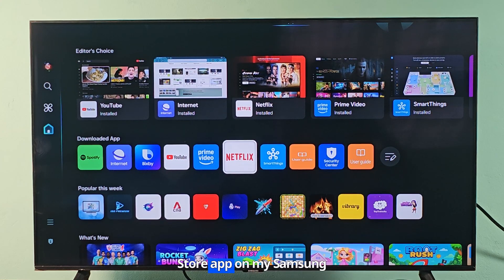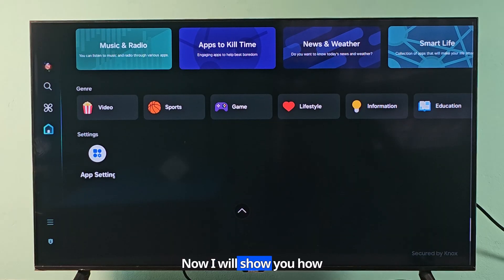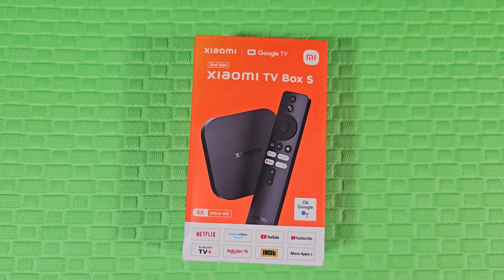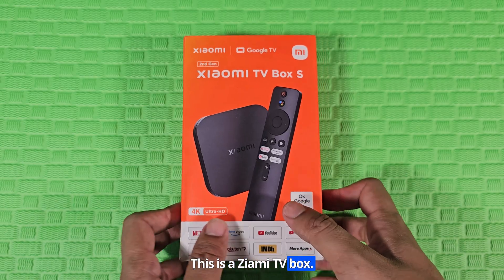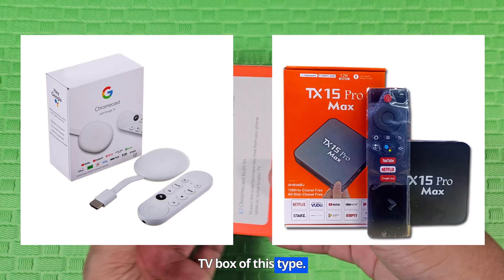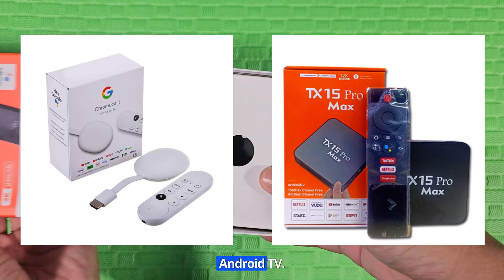There is no Google Play Store app on my Samsung TV. Now I will show you how to use the Google Play Store on Samsung TV. This is a Xiaomi TV box. You can also use any other TV box of this type. Using these TV boxes will turn your TV into an Android TV.